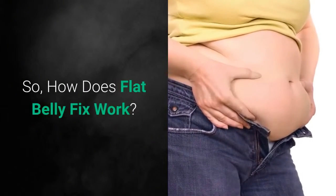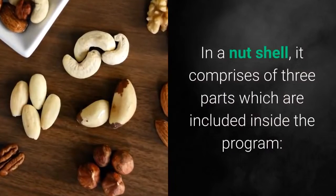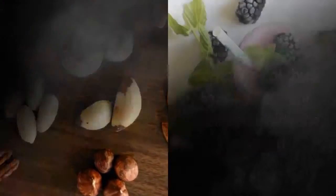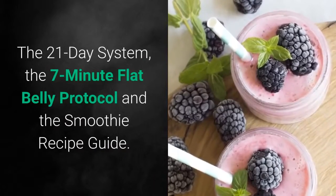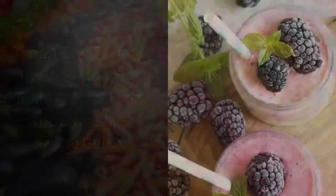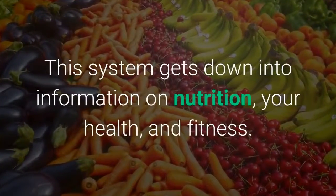So how does Flat Belly Fix work? In a nutshell, it comprises three parts included inside the program: the 21-Day System, the 7-Minute Flat Belly Protocol, and the Smoothie Recipe Guide. This system gets down into information on nutrition, your health, and fitness.